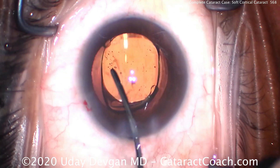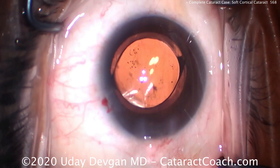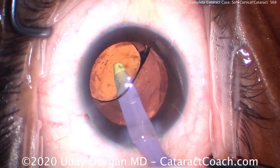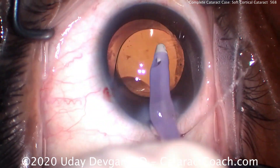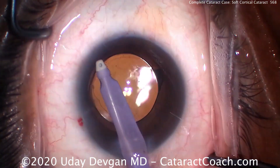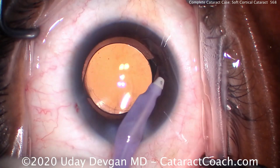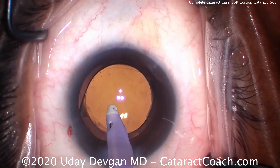Third: get the nucleus out of the capsular bag. We know it's a soft lens with minimal density — let's get it out of the bag to facilitate surgery. Number four: use the chopper in the safety position to prevent any problems. In a young patient, you definitely want to place the lens in the capsular bag. This patient is 50 years old — what we do in his eye, he's going to look through for at least 30, maybe 40 or 50 more years. So we want to do a job that's great and stable for the long term.